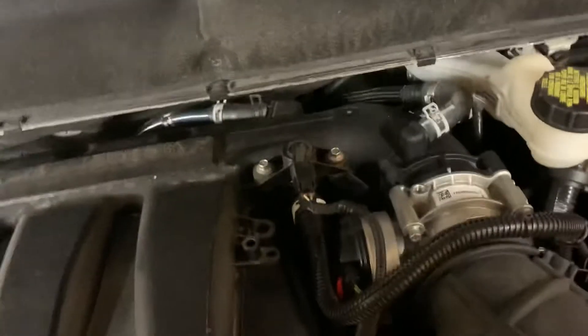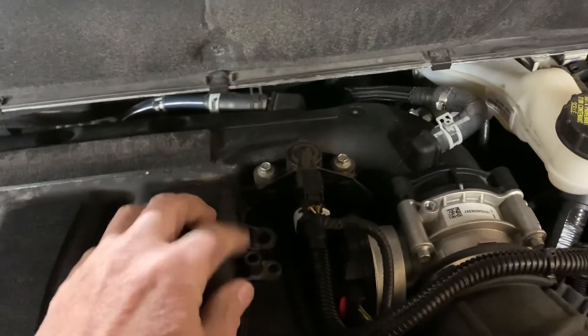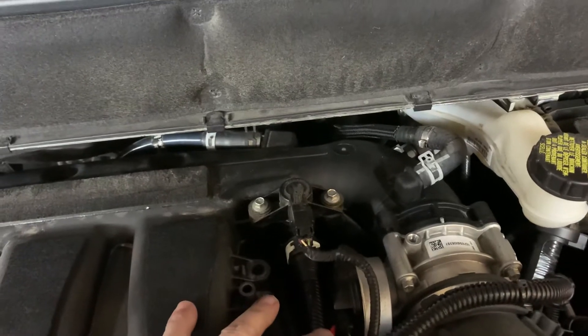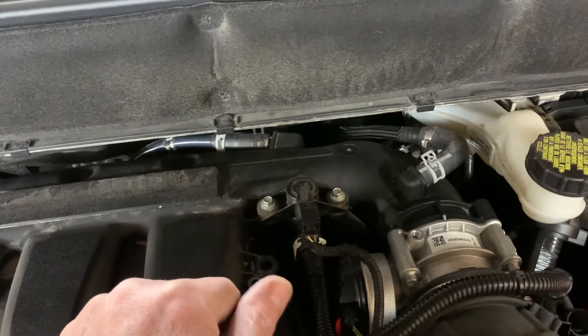Back behind here there's a canister valve right here. What you got to do is pull the power plug off and pull this bottom vacuum line off, then turn the engine on and hold your finger over the opening and see if there's any vacuum.